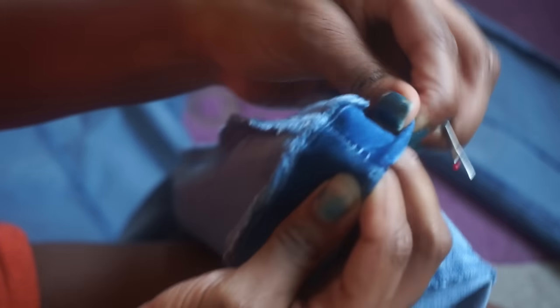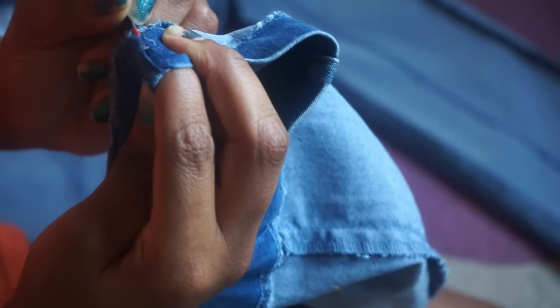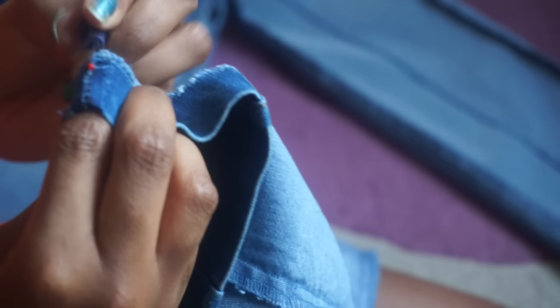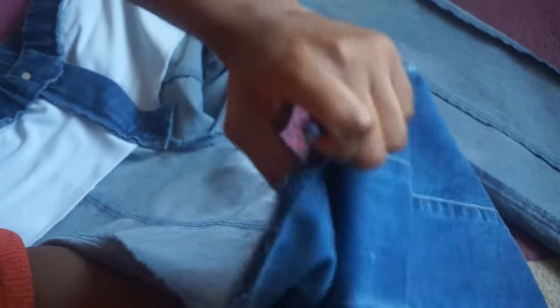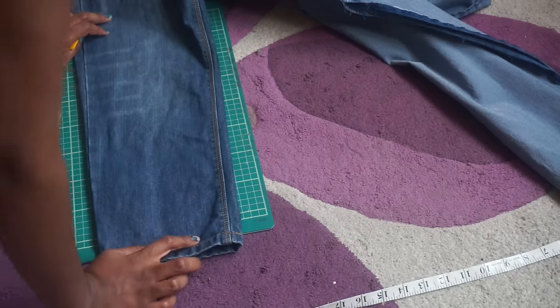Once you have your measurements, it's time to start unpicking the side seam of the jeans. You just want to start from the bottom and unpick slowly, making sure not to make a hole in the denim. Once you unpick the bulk of the hem at the bottom, you can go ahead and start pulling the seam apart, but be careful not to get too excited and go too far down past your point. Once you finish unpicking, you should have something that looks like this.